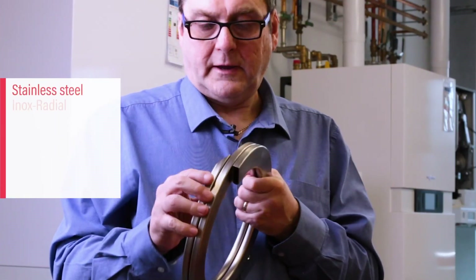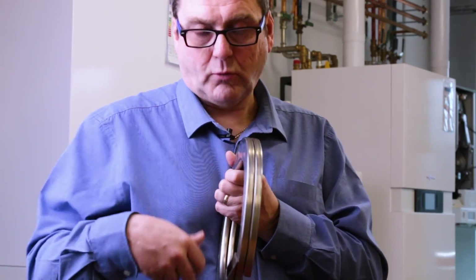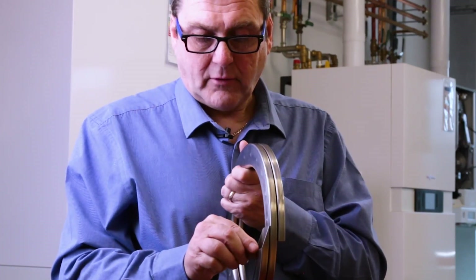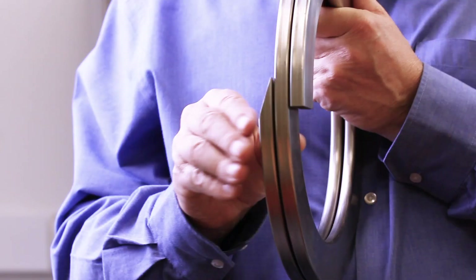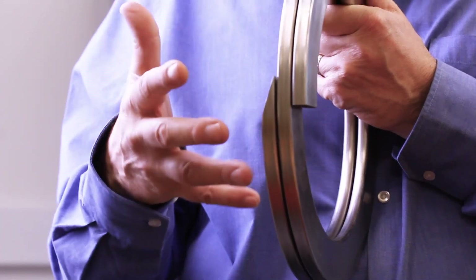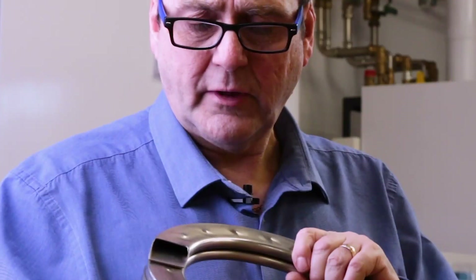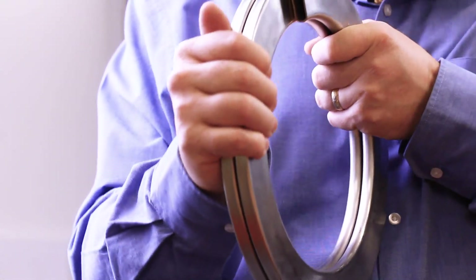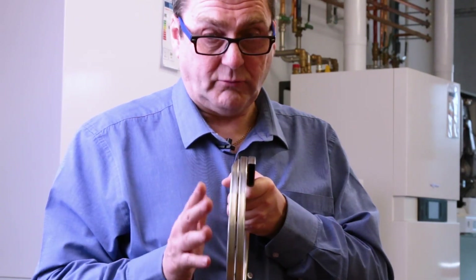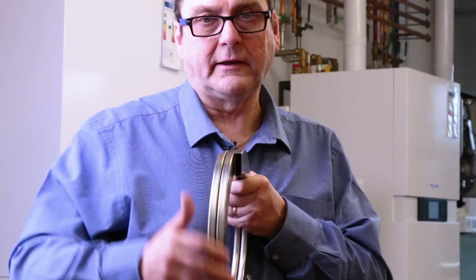Here's a cutaway of our Inox Radial heat exchanger. As you can see, there are large waterways so water flows freely and easily through the heat exchanger. We also have 1.2 millimetre thick walls, which enables quick heat transfer — as the heat hits it, it travels up the outside wall, taking the heat away quickly. These little dimples keep a 0.8 millimetre gap, so as our boiler condenses — which we want it to do — water is squeezed up through capillary action, self-cleaning the heat exchanger.